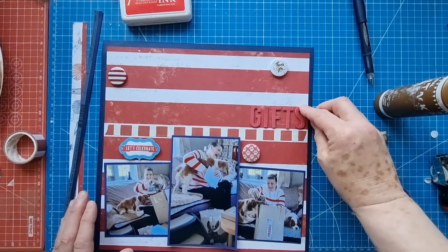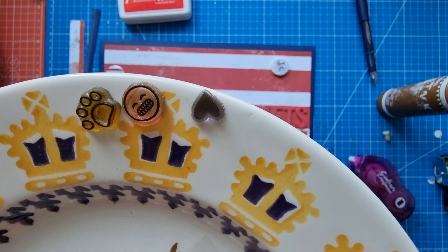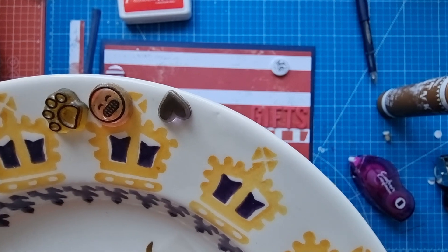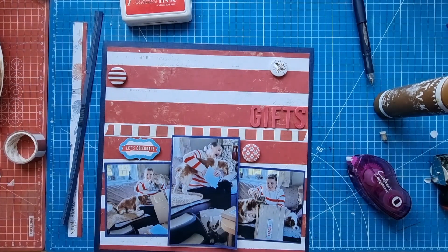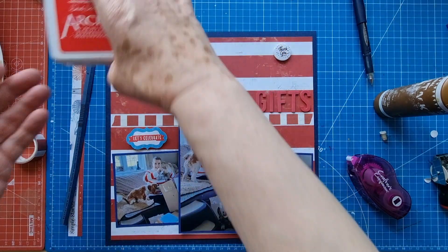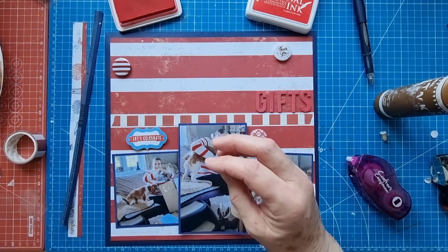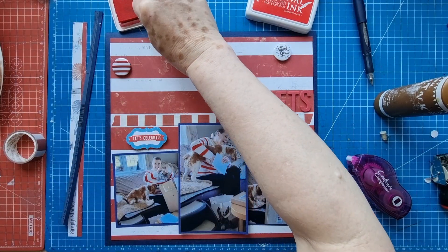It's a little bit of a tradition in our house that the doggies help to open the gifts at birthdays and Christmas. My Elvis used to do it, bless him, and Buddy definitely continues that tradition. I've got the Ranger Archival ink pad here in Carnation Red and I'm just going to stamp one of these on here.